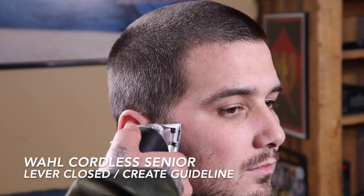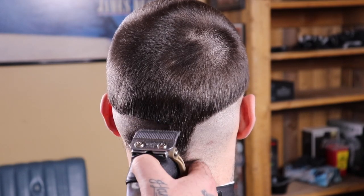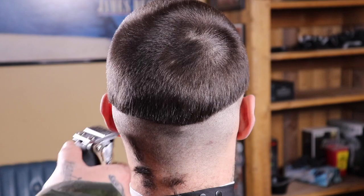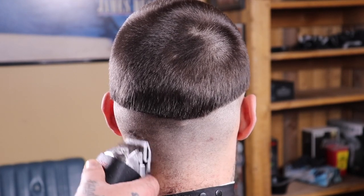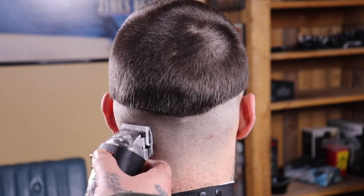Now that the top's knocked down, I'm gonna come in with my clipper with the lever closed creating my first guideline, which is gonna be my bald guide. I know I'm gonna get asked in the comments how come on one side you have the clipper this way and on the other side you're balding it out the other way — the reason is I flipped the clipper over because my client has really thick hair and this just allowed me to remove that bulk a little easier, but it's the same thing either way.